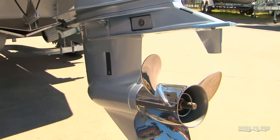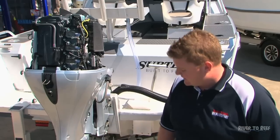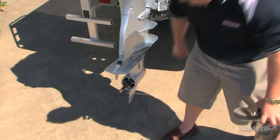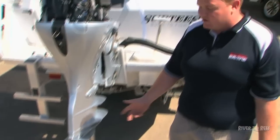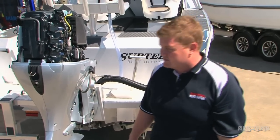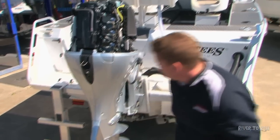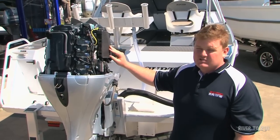Down in the gearbox there's gear oil that needs to be checked and replaced yearly. He'll also take your prop off and check behind it — sometimes when you're fishing you get fishing line wrapped around the prop, which can cause damage to the seals as well.